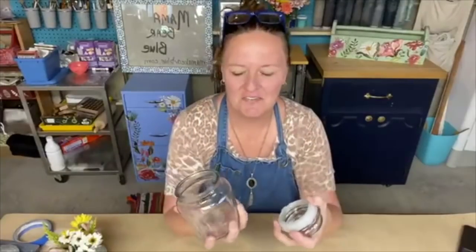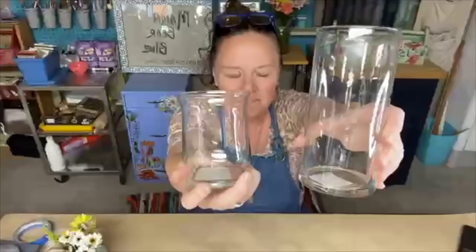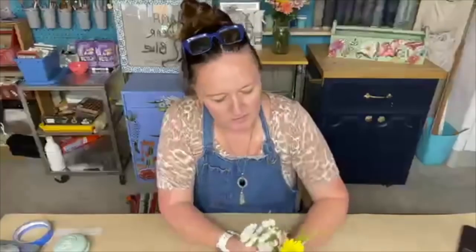If you shop at Dollar Tree in the United States, it's $1.25 now — has anybody seen the new prices at Dollar Tree? Anyway, this is more of an apothecary-type jar that I'm going to be working on, but they have all kinds of cute shapes on the vase aisle and the food storage aisle. These were from the vase aisle. I want to show you what I did — I took some Iron Orchid Designs air dry clay and molds and transformed this jar.